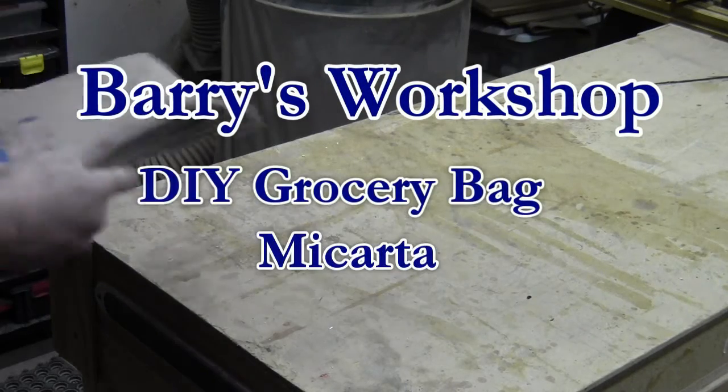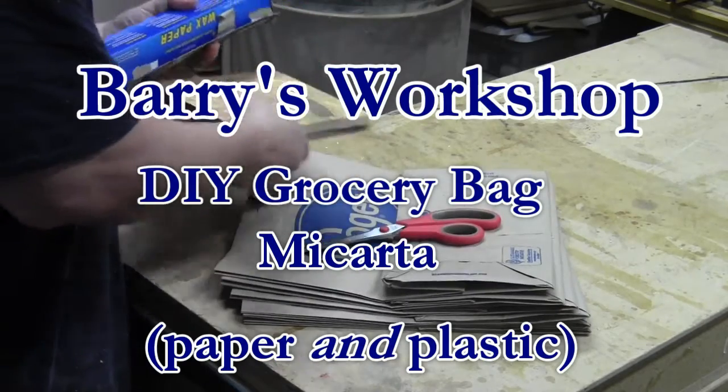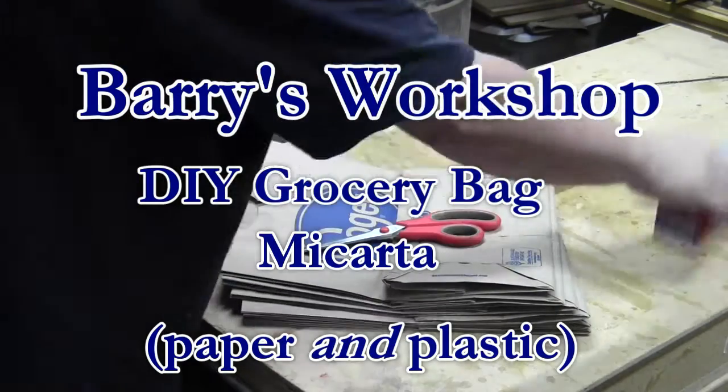Hi, this is Barry with Barry's Workshop. In this video I'm going to show you how I used grocery bags and epoxy to make micarta, which I'll later use for knife handles.